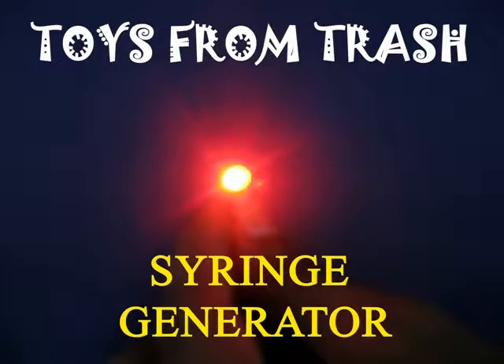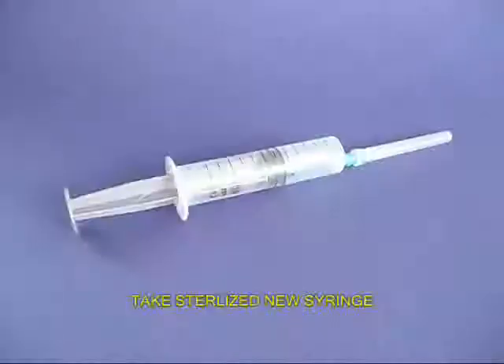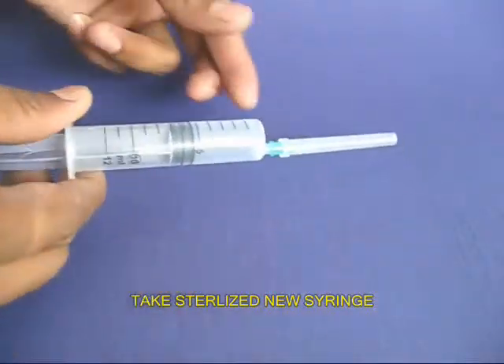Make this amazing syringe generator in just 15 minutes. You will require a sterilized brand new syringe, two very strong new diamond magnets, and lots of copper wire.